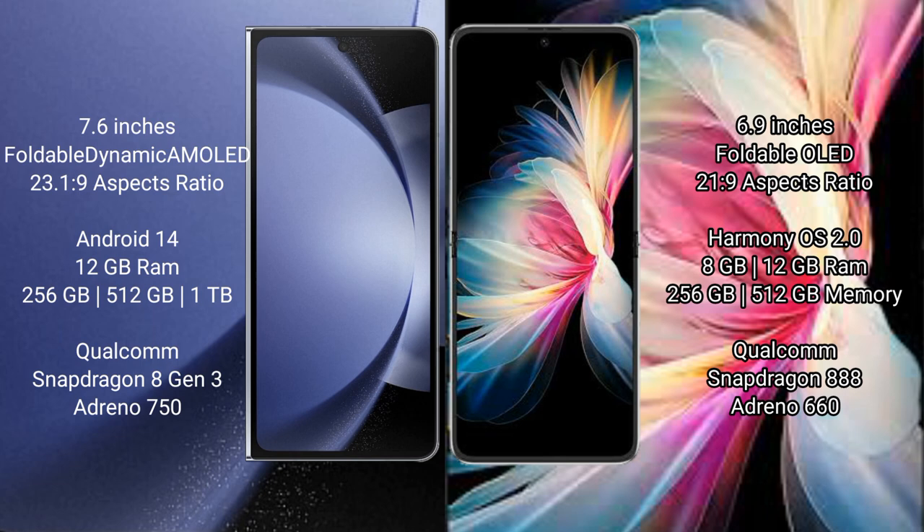Samsung Galaxy Z Fold 6 runs on the Android 14 operating system. Huawei P50 Pocket runs on the HarmonyOS operating system.